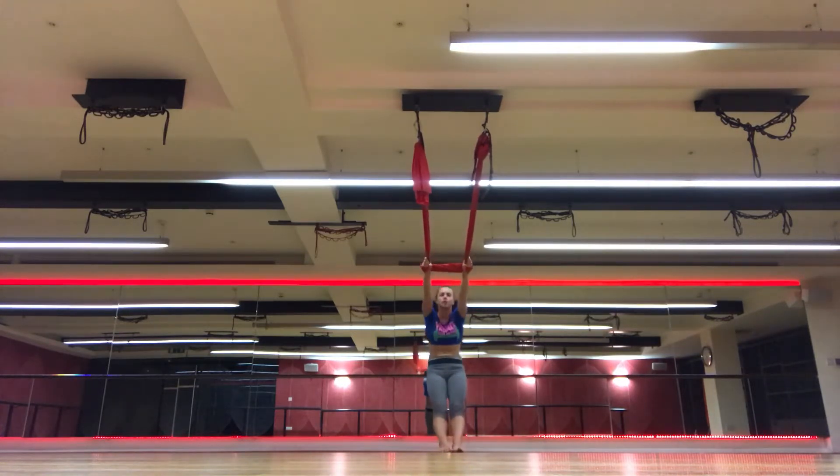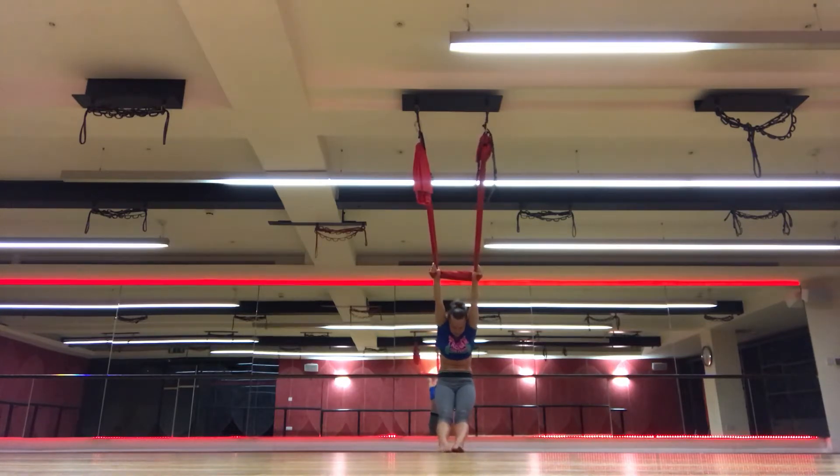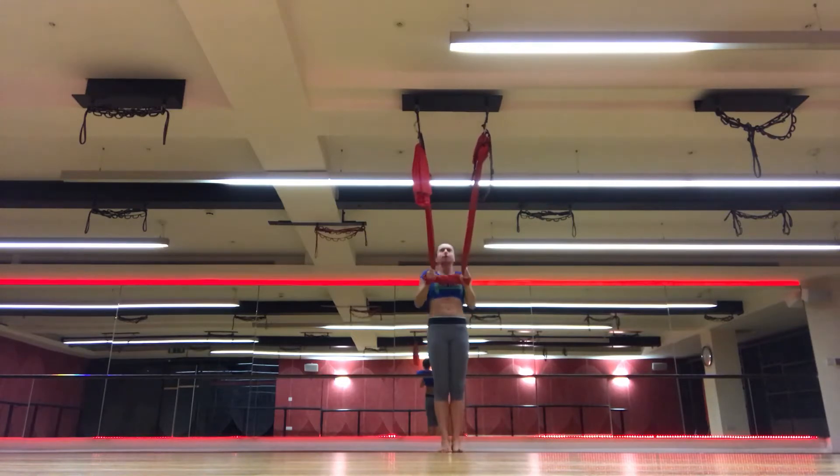Exhale, hips back. Inhale, open up. Exhale, down. And we're going to go all the way up.